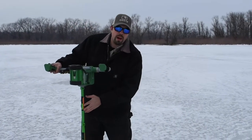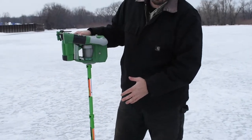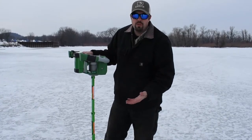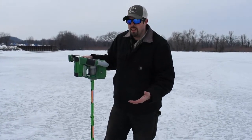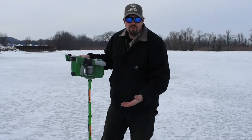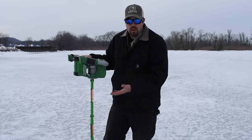This auger — mine right now — has the extension on it. It does come with the extension. I put the extension on it today so I don't have to bend over as far. We're on about 18 inches of ice right now, so it just makes it so you don't have to bend over as far. Once you do get fishing up north with three solid feet of ice, you've got no problem with the extension. So I'm going to pop a couple more holes here and show you guys how well it works.